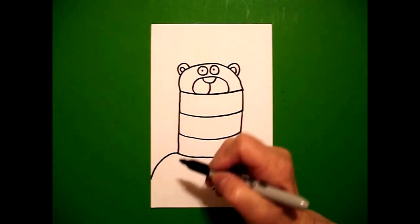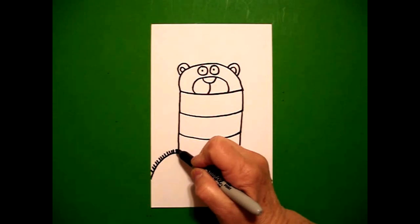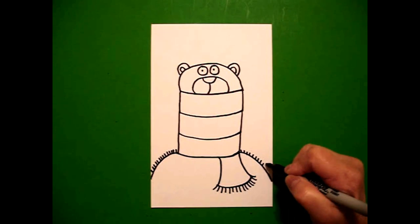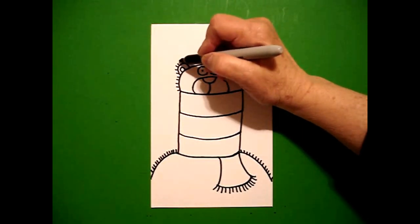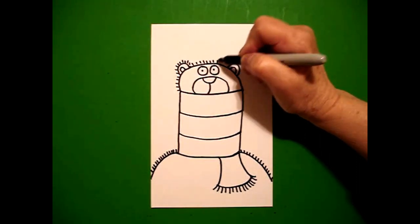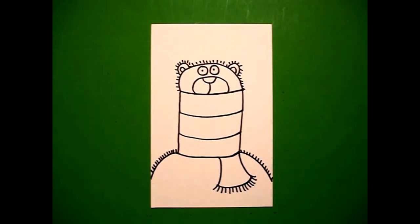So this is my bear all bundled up in his scarf. Now to show you it's a scarf we're going to put little straight lines on the parts that are bare — on the left and now on the right. I come up to this section and I draw little straight lines all the way across so that you know that this section is bare. Then that means the rest of this is all scarf.